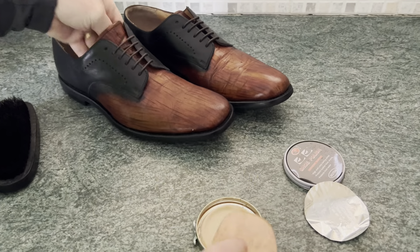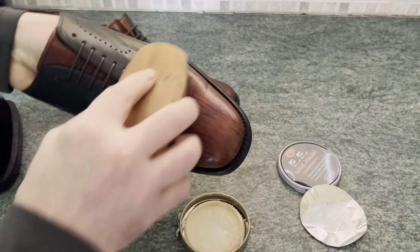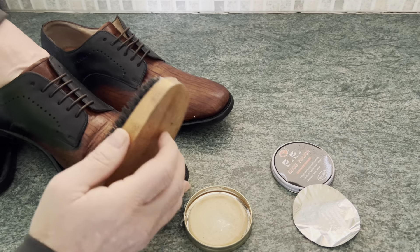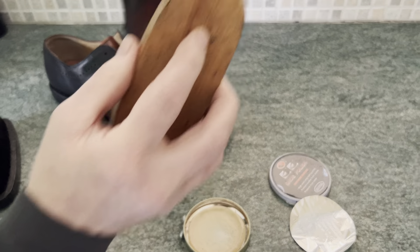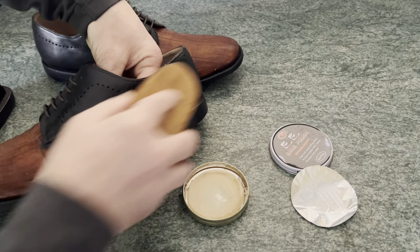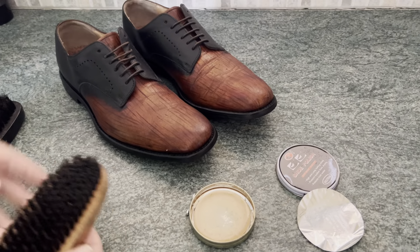So that's the first shoe done. Let's get the next shoe done with some shoe polish on there. You can see there's plenty of shoe polish going on onto the shoe. We're not going to be frightened about putting this on. And you can see there that it's gone on. Just going to leave them for a few seconds.